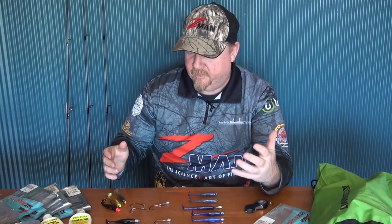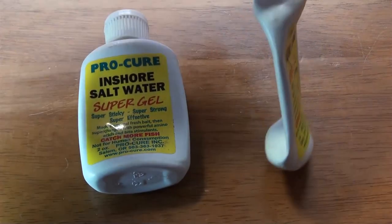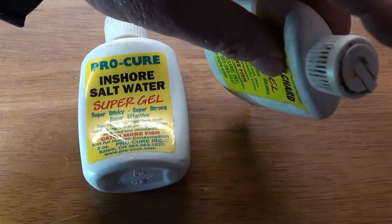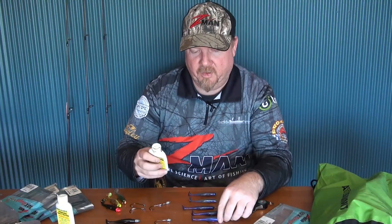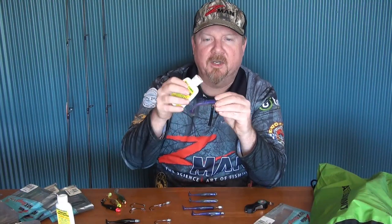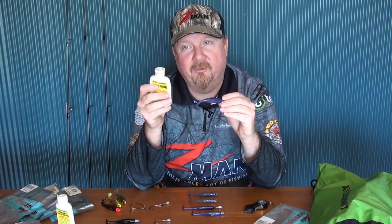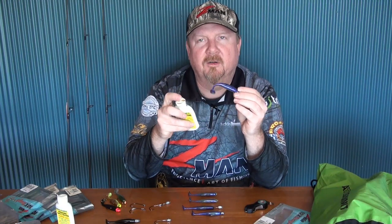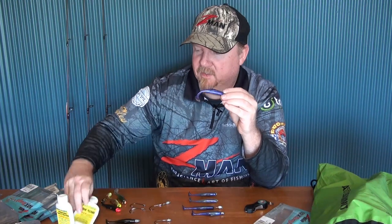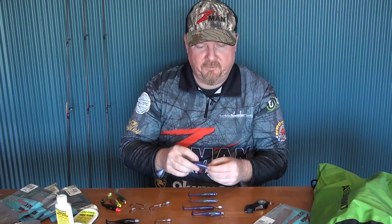My other tip: always scent your plastics. I've squeezed the life out of this sardine/pilchard Pro-Cure here — there's also an Inshore Saltwater and a Mullet flavor, and more than a dozen flavors in the range to suit your target species. Just put a little squirt on either side and slide it down with your fingers. I reapply scent every 30 or so casts, and that generally fires the fish up again.